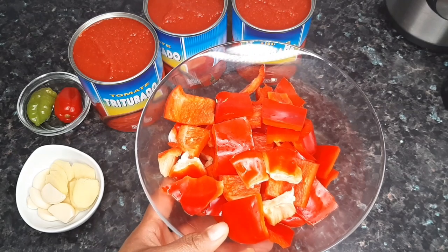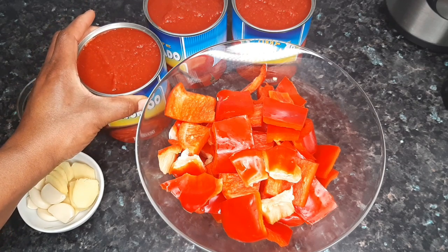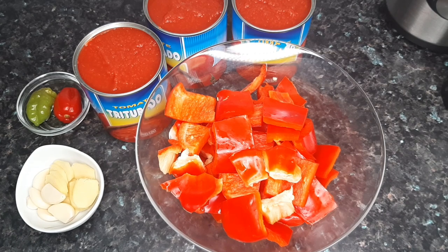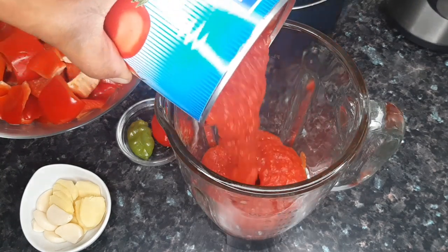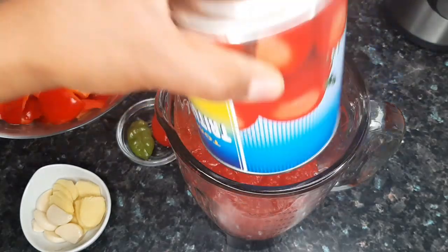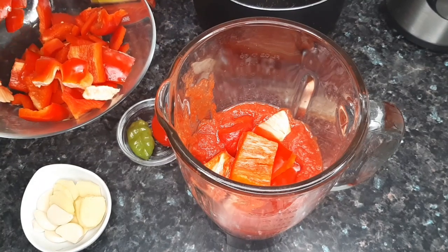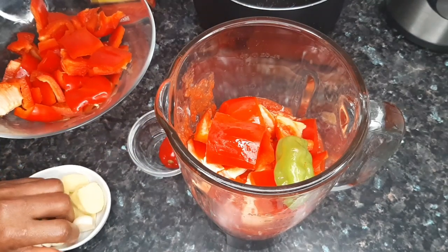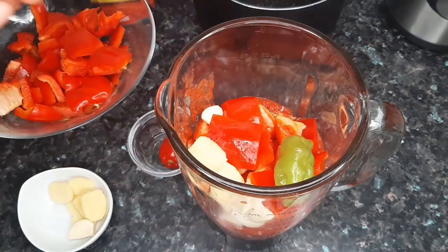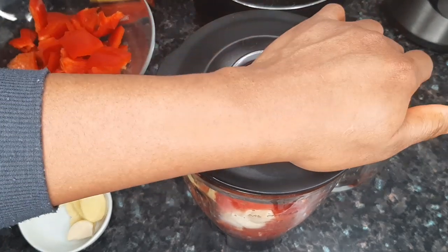I've gone ahead and cut the bell peppers and we're going to blend everything up. I'll use one of the canned blended tomatoes to blend this, since I won't be adding any water. At the bottom of the blender I'm adding one of the canned tomatoes, then the bell peppers, one scotch bonnet pepper, and some ginger and garlic. I'll add a little more bell pepper, cover, and blend until smooth.